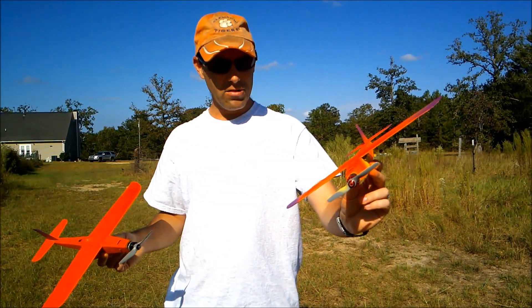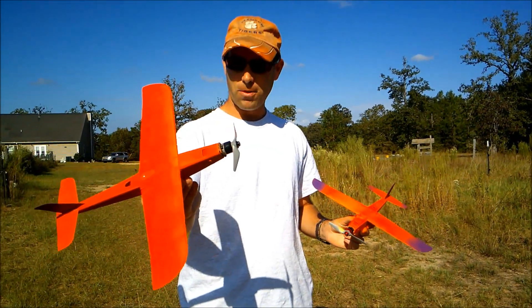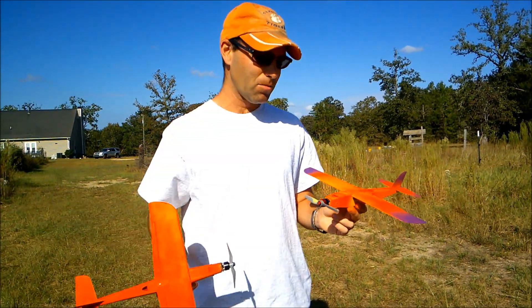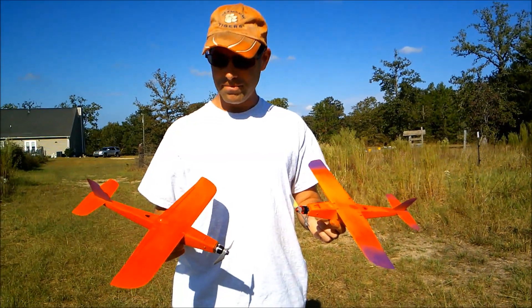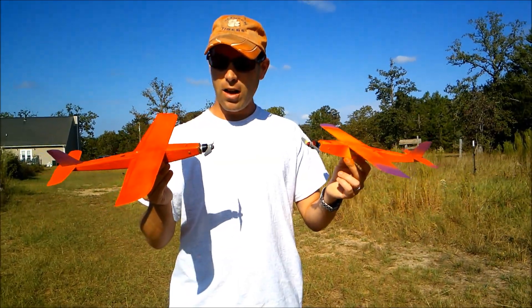This one has a Catalyst Machine Works 4200 kV motor; this one has a Cobra 1407. I do prefer this motor — I think it has a little more power to it. Very quick little airplanes, very responsive.